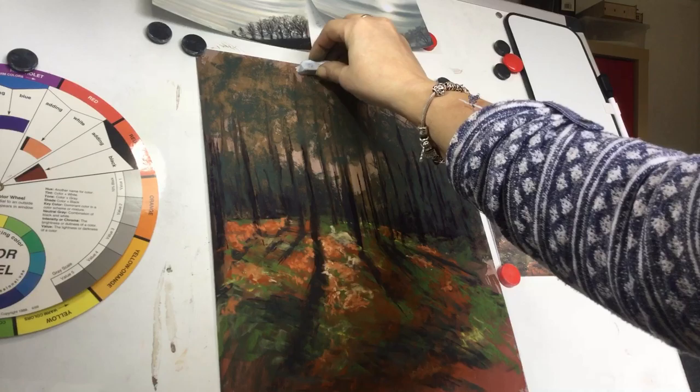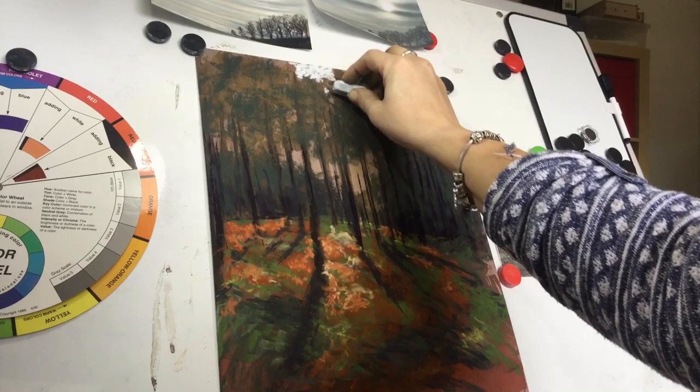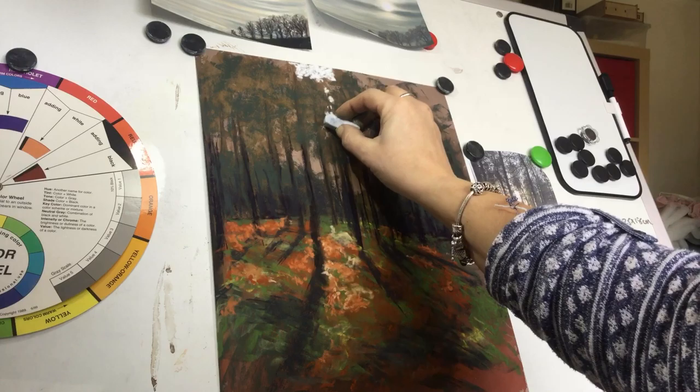Don't forget as we recede into those trees or further into the distance, things will be less bright — everything gets duller as it goes into the distance. What I'm going to do now is start putting some very, very pale blue — that's what the sky is made up of — and I've decided to leave quite a bit just there; it looks like white but it's not. Then you can start coming down and using this pastel to start cutting into those trees.